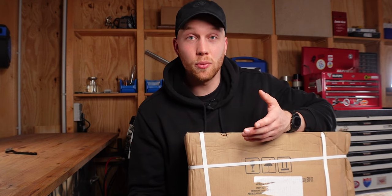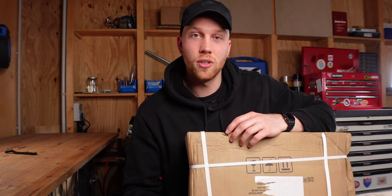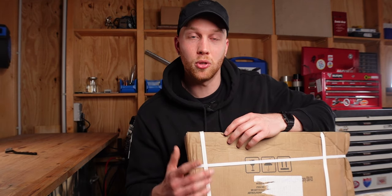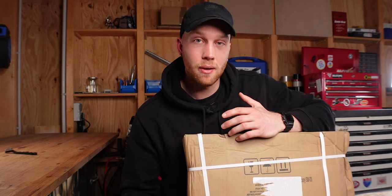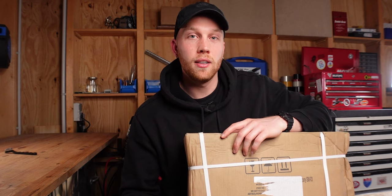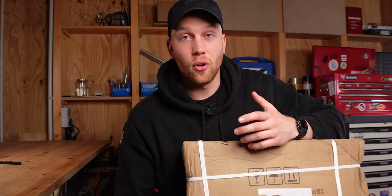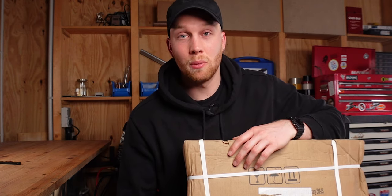There are amazing bike lifts out there with super nice features, but most of them are very expensive. So I went for the cheapest one to see how it holds up during the BMW build. I'm going to unpack it now and maybe assemble it — I don't know what's in the box yet — then use it for a while and give feedback in a few months, once I actually know if it's money well spent or something more along the lines of buy cheap, buy twice.